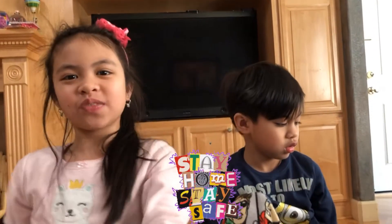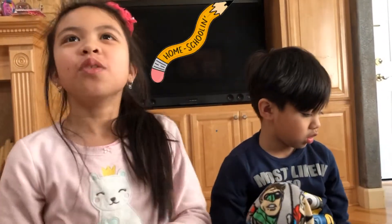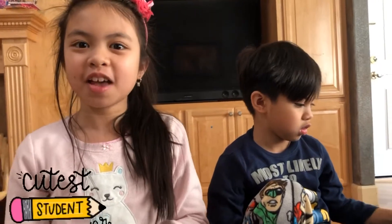Welcome back to Jan and Jason's Family Adventure. We did a Zoom meeting with my classmate and my teacher, and now I'm doing homework with Jason.